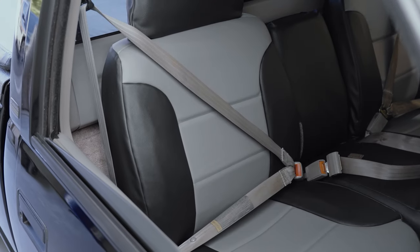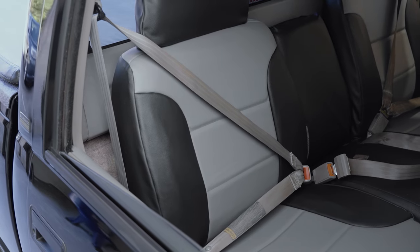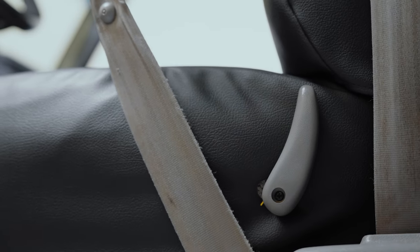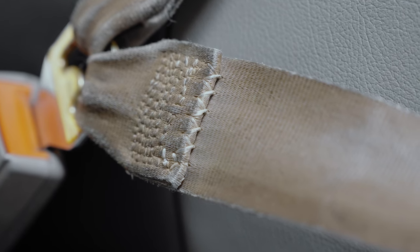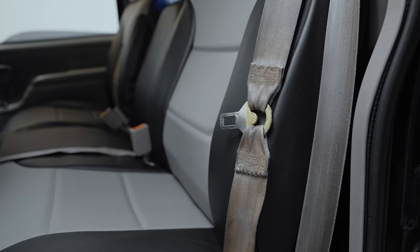It's amazing to sit in this interior and be like, yeah, this is pretty nice, and then put a seatbelt on and be like, wow, these things are nasty. I can't believe how dirty they are. I don't want to put them on.